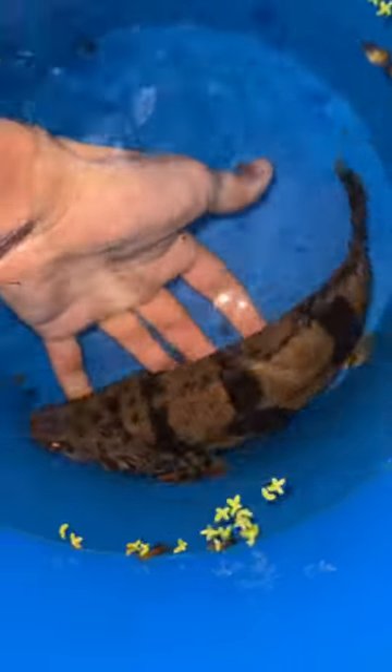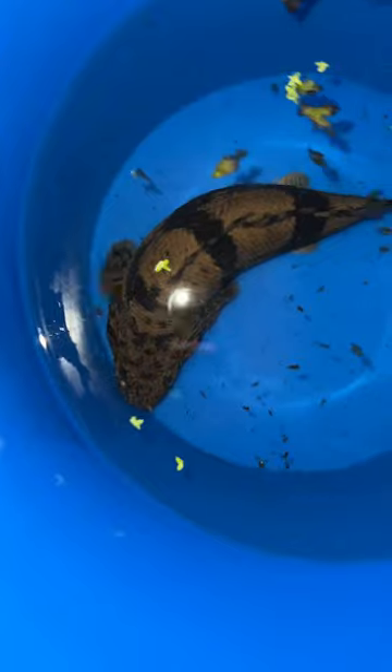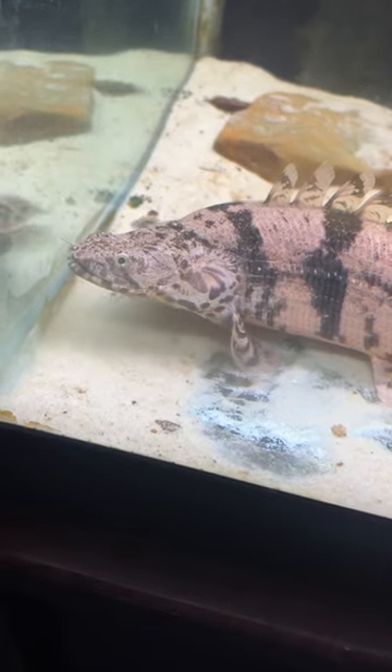Hi everybody, so this is my new short-body polypterus endlicheri. Polypterus are a super cool genus of fish — definitely one of my favorite fish groups if you've seen what I post of my inside aquariums. They look super primitive because they are super primitive. The genus has been around for about 100 million years, but the family as a whole has been around even longer than that.